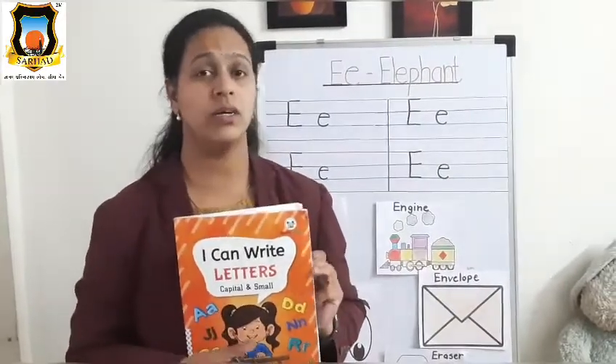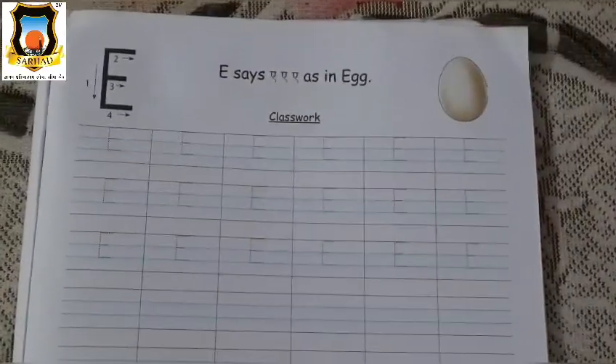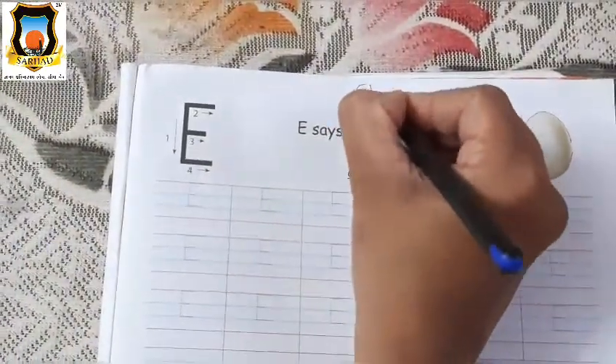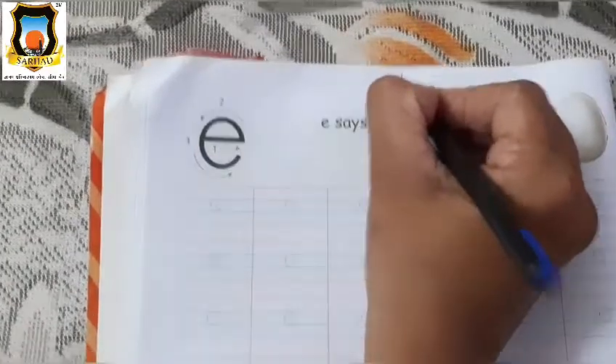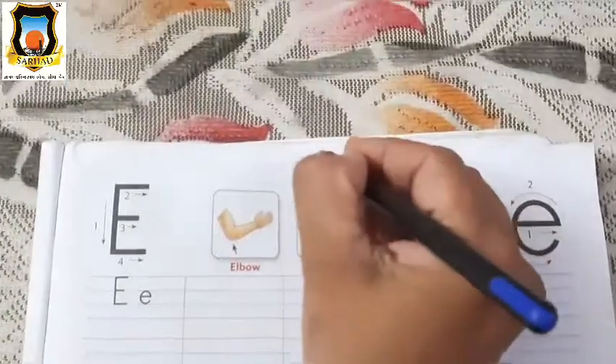Okay, for that you have to open page number 15. So parents, please open page number 15 for Mama E. And first write CW on top of the page. Turn to the next page and write CW on page number 16. Then on the next page, write HW. Okay, parents?